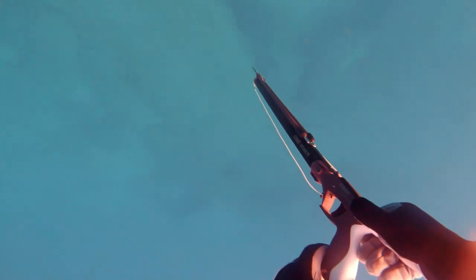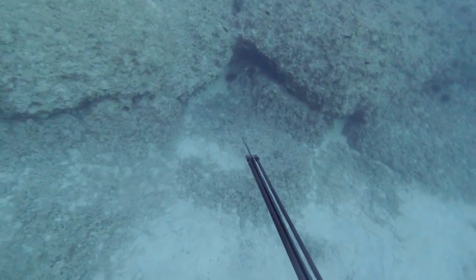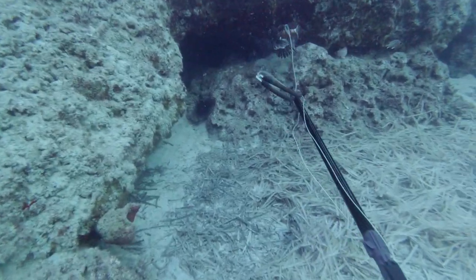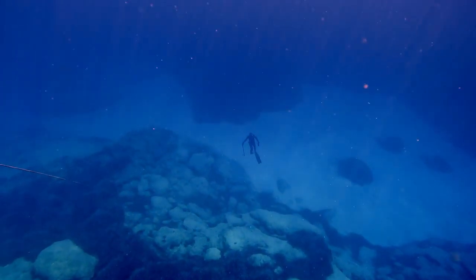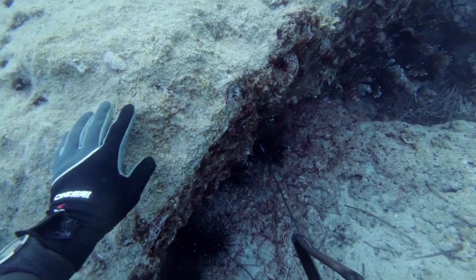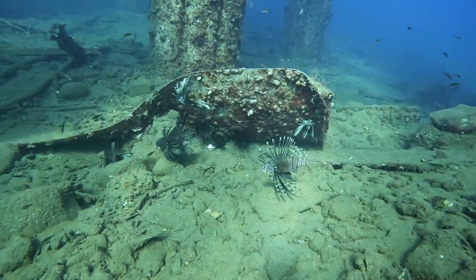Now you have your equipment, it's time to get searching. Lionfish aren't actually very hard to find or to shoot — they're usually in rocky areas, under rocks, in caves, or in between cracks, and they let you get very close. They can be found in deep waters — this one was shot down at 17 to 18 meters depth — or in slightly shallower waters, around five or six meters. It's very common to find them in groups; if you find one, chances are there's more nearby.